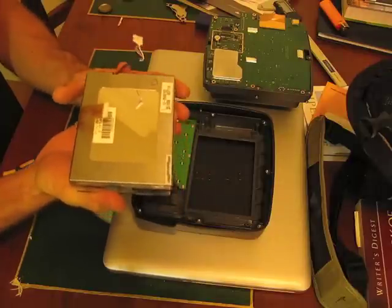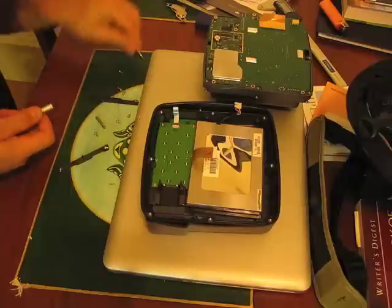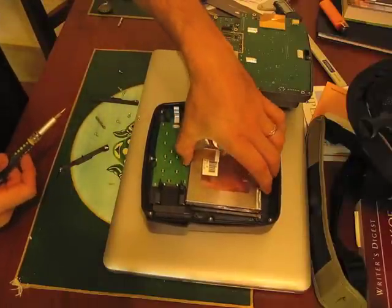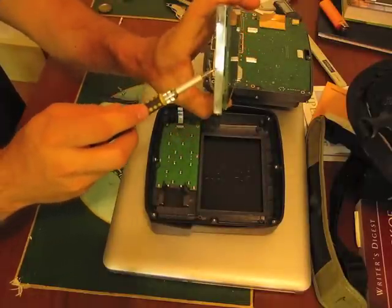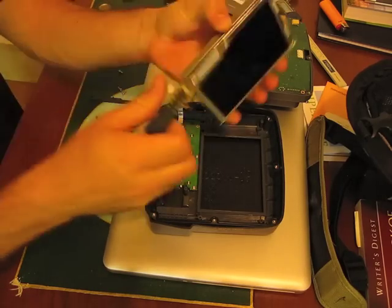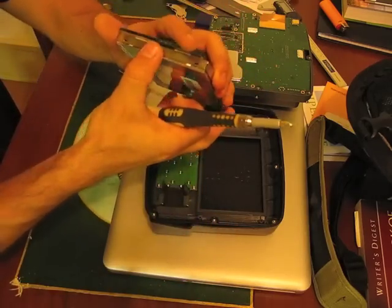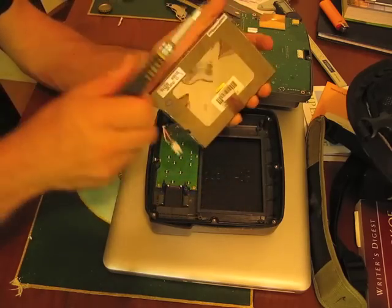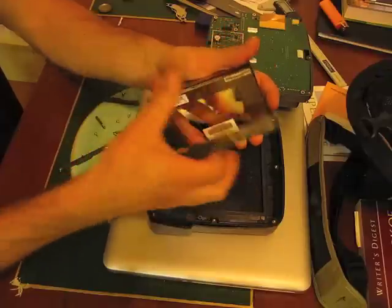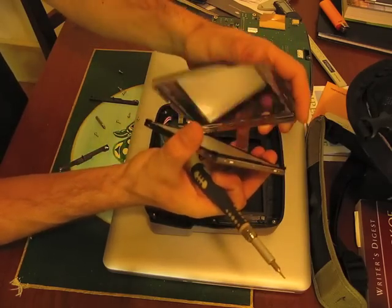Now we want to continue to get towards the backlight. You're going to need a flathead screwdriver of some sort. What we're going to do is go around and pry off all of these little tabs — just go around and open them up. And out comes the backlight.